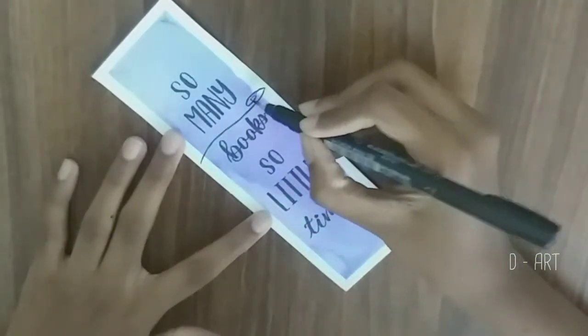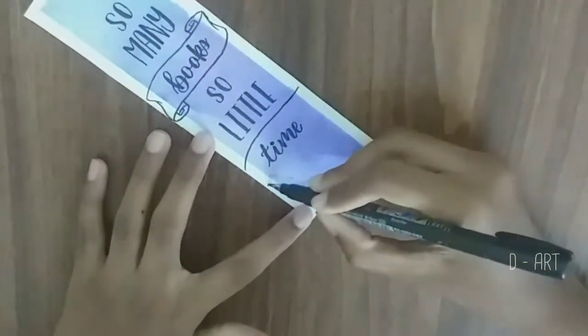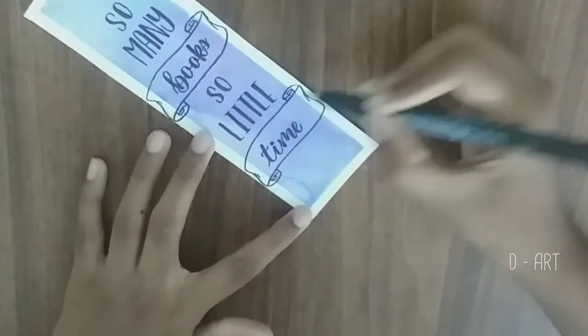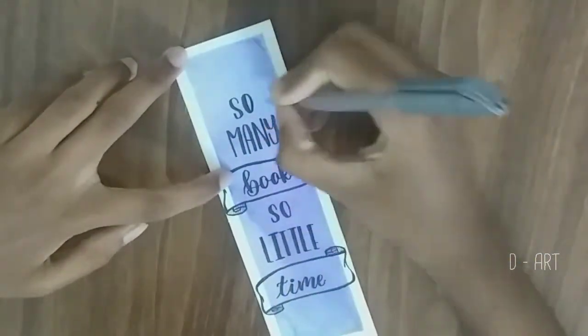I also added banners to add some flair. After that I used a metallic pen and added stars around the whole piece. I also used a white pen.